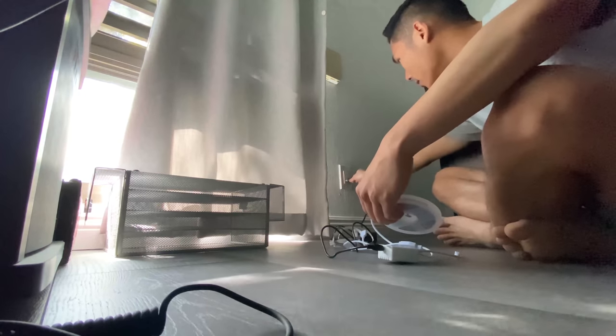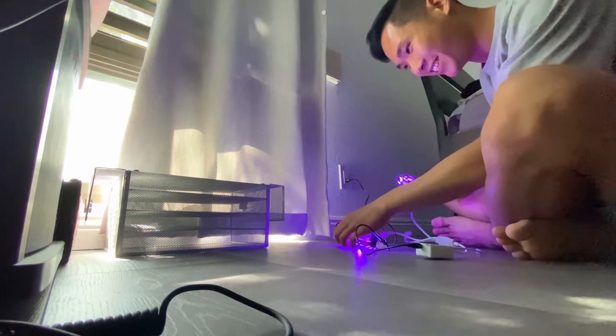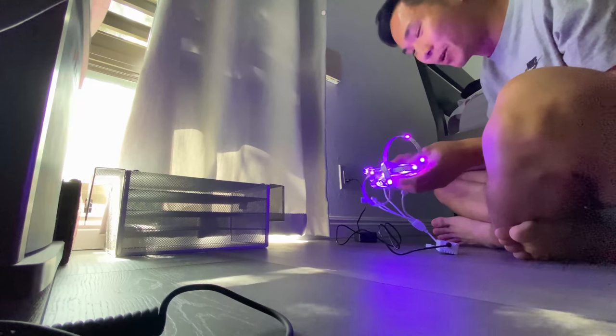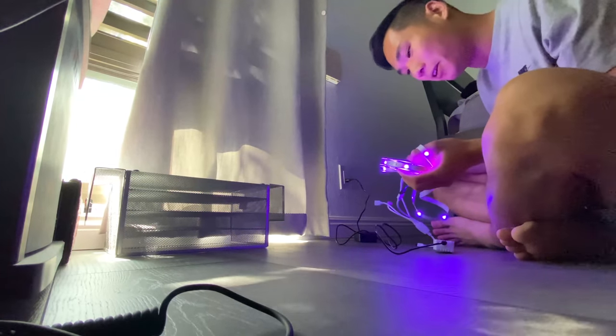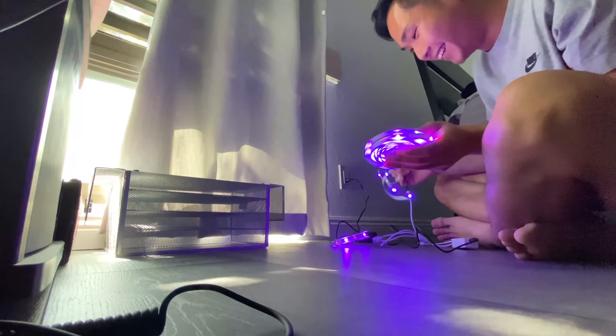I kind of want to see how these look first when they're plugged in. I can already tell that they're gonna look super dope once they're actually on the wall itself. This is gonna be a lot of work but let's go.